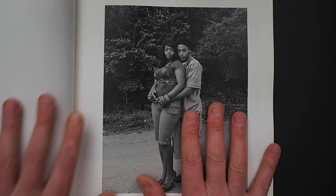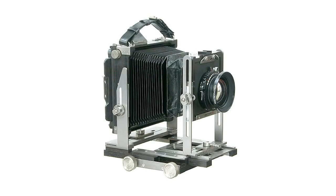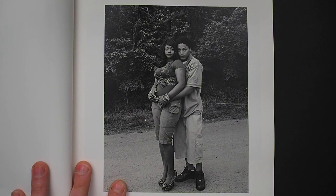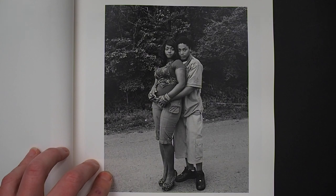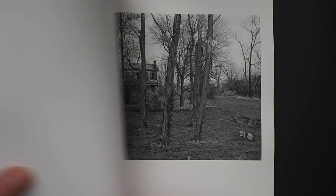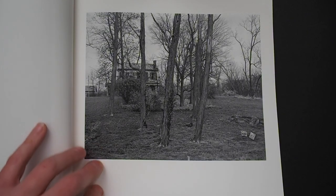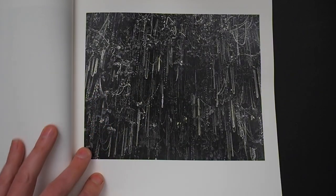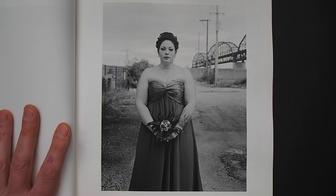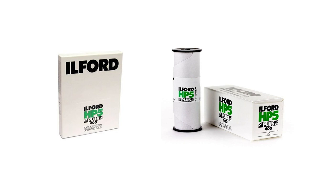Looking at the format of the book, it's obviously shot on a 5x4 — I think she uses an Ebony 5x4 with a standard lens — so she's got to have time, she's got to have interaction with the subject. It's not something you just turn up and shoot; she's got to stop people, develop a relationship, and get that passive quality out of them. She shoots this on Ilford HP5.